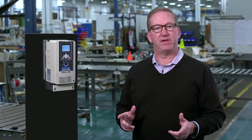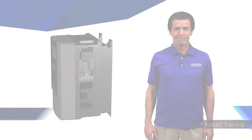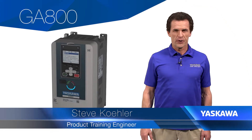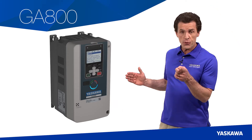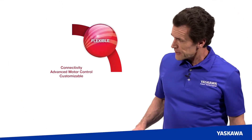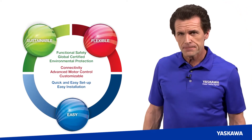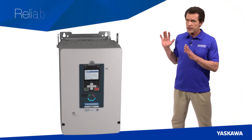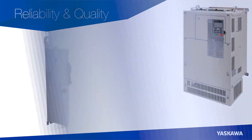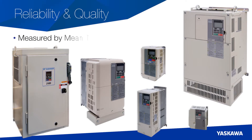Now I'd like to turn it over to Steve Kaler to provide you an overview of the GA800. Thanks Mike. The GA800 satisfies and exceeds all of your drive requirements through three key areas: flexibility, sustainability and ease of use. First, the GA800 maintains Yaskawa's reputation for exceptional reliability and quality.